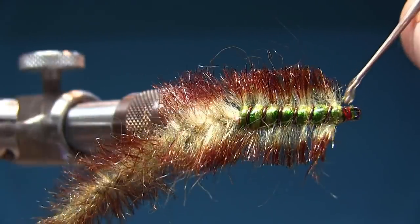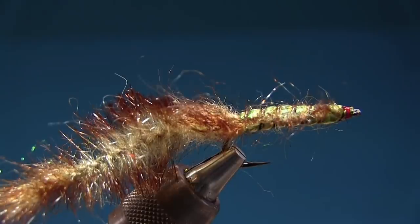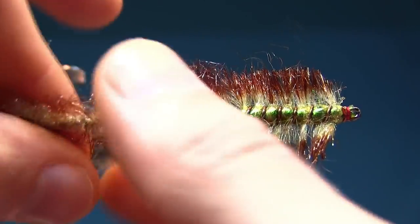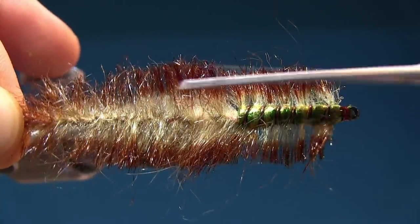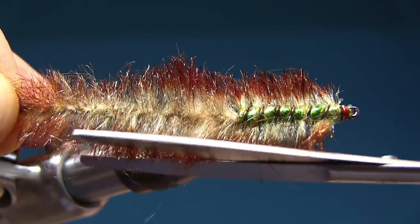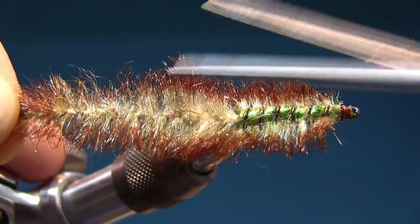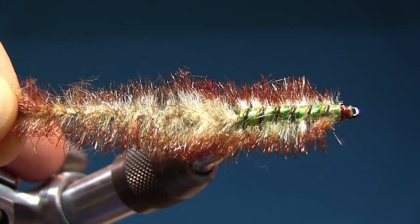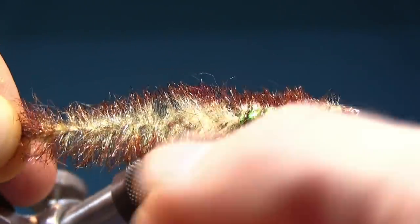I'm gonna varnish it a couple of times up here. Play with the colors — you can make this fly in many different colors. But I think this is a perfect amount of fibers. Maybe this is a little bit wide — just snip it up. After you've fished with it, a few more fibers are gonna come out. Oh, look at it — it's so cool.